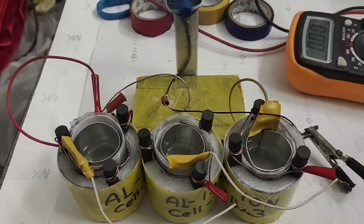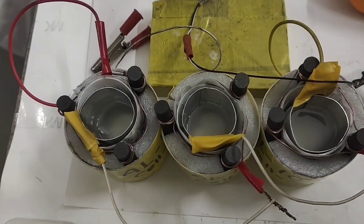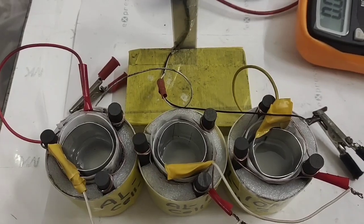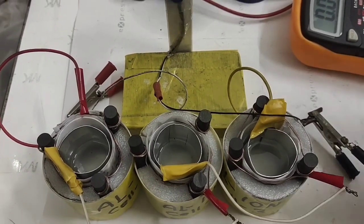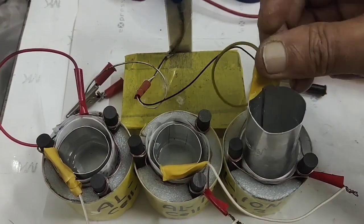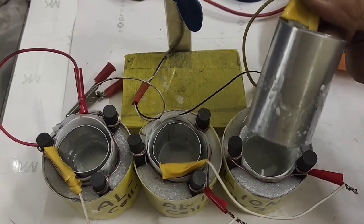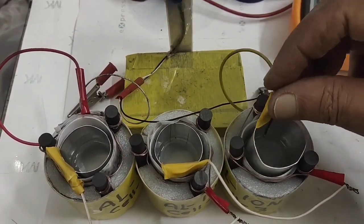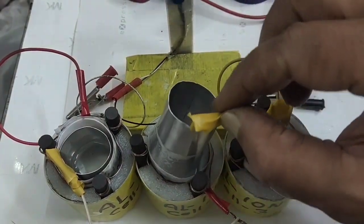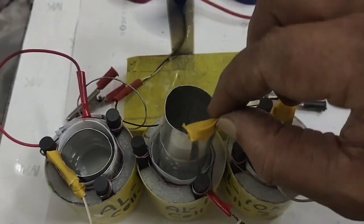You can see in front of you the electrodes — only half-filled with electrolyte, no corrosion on the aluminium electrodes at all. I can show you: no corrosion. This is the beauty of this model. This is called an aluminium ion battery.